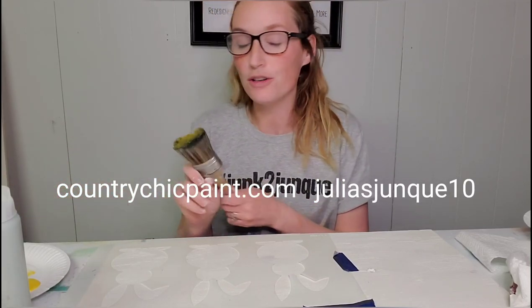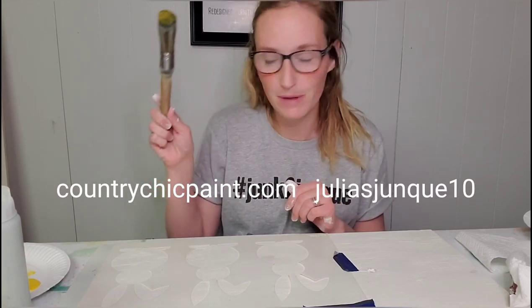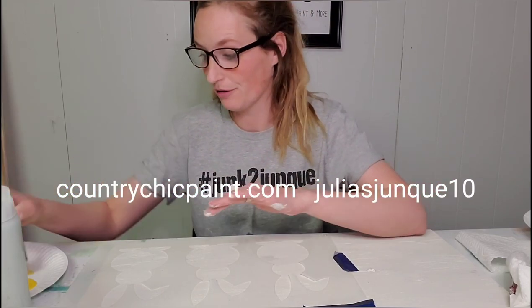You're also going to be able to pick up these amazing one and a half inch oval brushes from there too. These are great for painting and they're also great for stenciling.